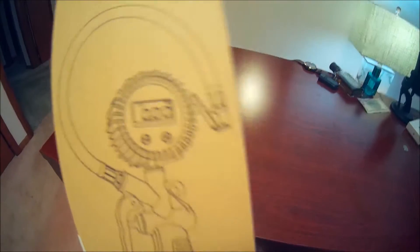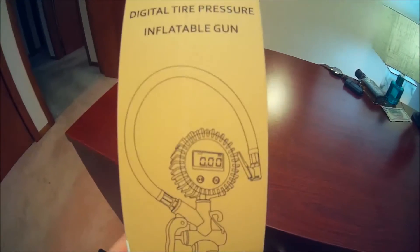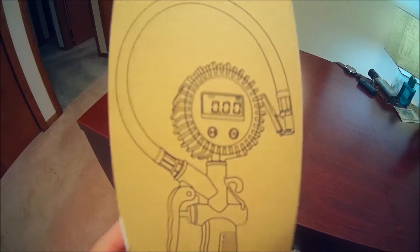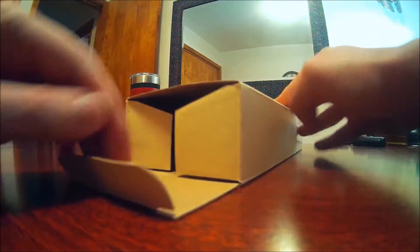Not only does this thing tell you your tire pressure, it locks in, and you squeeze that handle if you have it connected to the air compressor. It fills your tire right up and tells you a digital read of that air pressure so you can stop at the perfect time. We're going to unbox this together right now for the first time. Let's get this bad boy open.